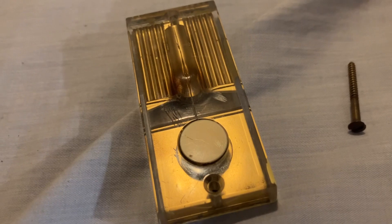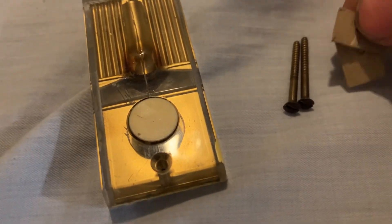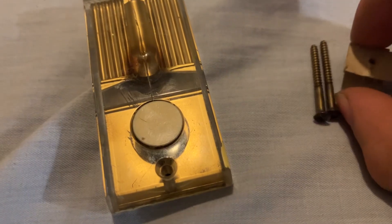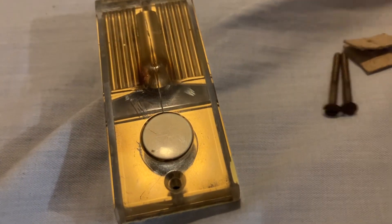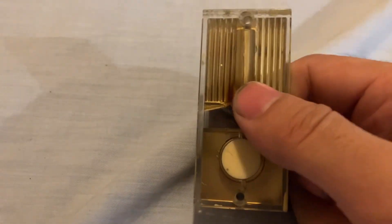Original screws. Someone was kind enough to put these little cardboard things through the screws to keep those with it. And obviously, those are the terminal screws. Pretty cool.